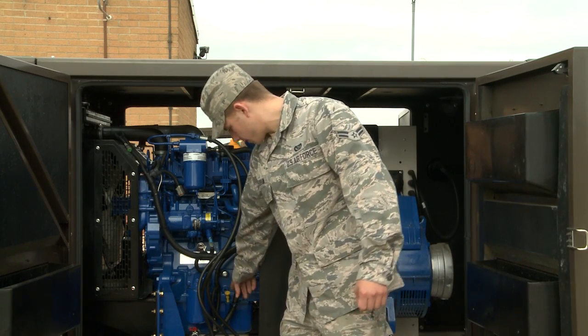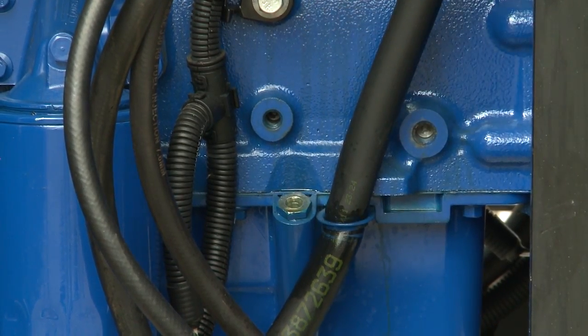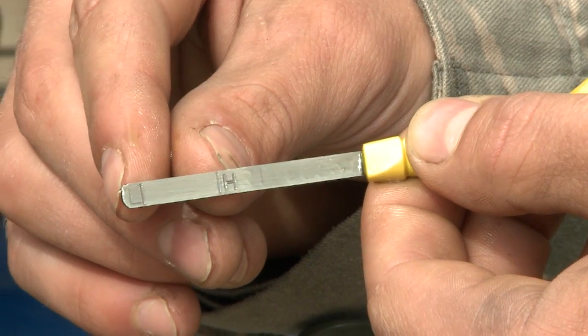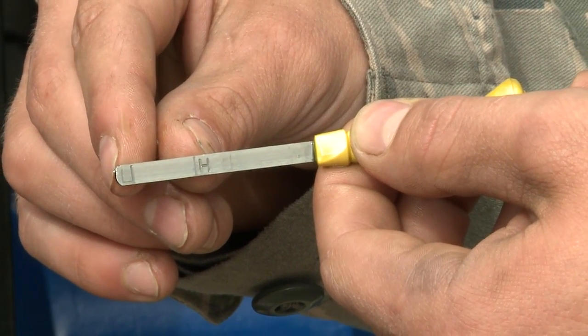For the pre-operational inspection, the first thing you're going to do is check the oil. The oil dipstick is located on the bottom of the engine. Pull it out and check the level — on the side there will be an H for high and an L for low. All you want is to make sure the level is anywhere in between there.